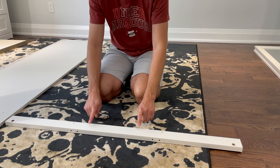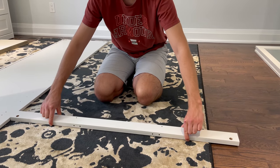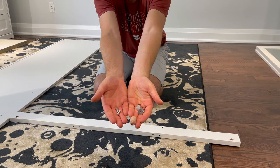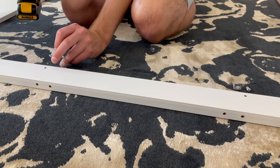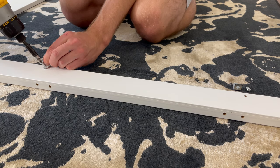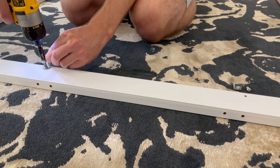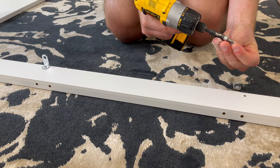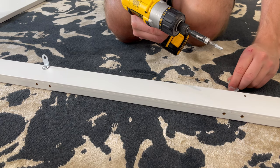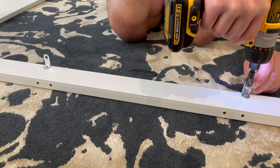Now grab this piece of wood that looks like this and two screws and two metal brackets. Then secure the metal bracket using the screws. Make sure the longer side of the bracket is facing these two holes.